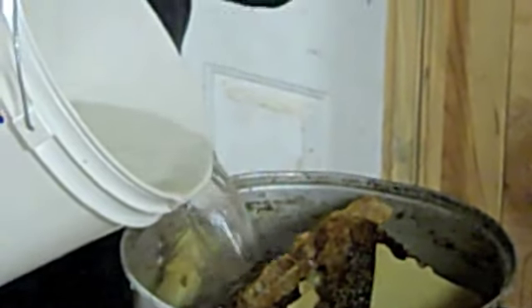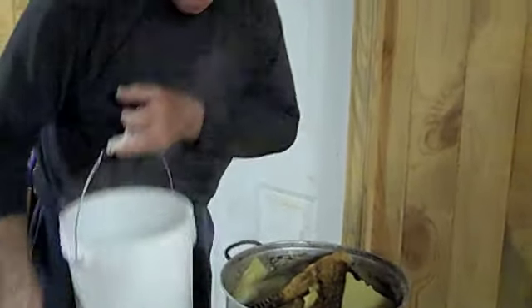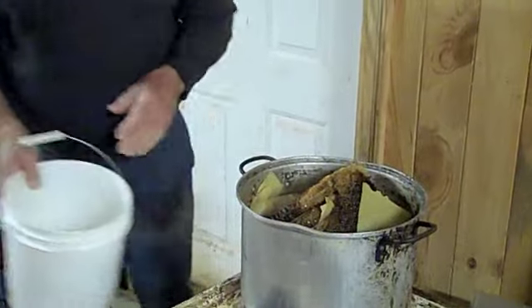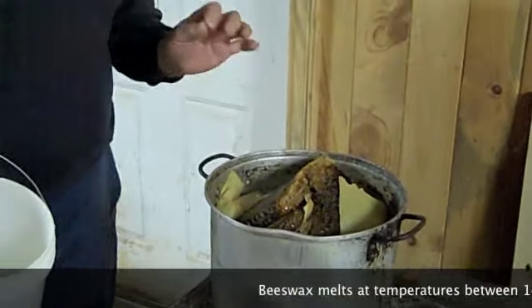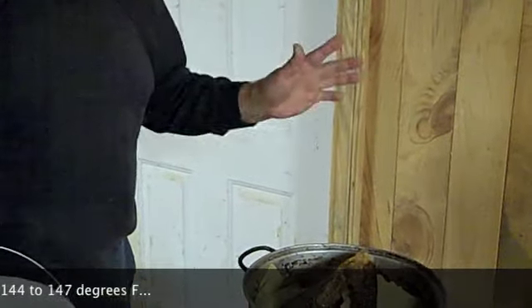Alright, here we are, we're going to put our water in. I try to get it as hot as possible out of the tap. I'm not going to fill it completely up — the water level is just maybe right here. Once this comes to a boil, just at a boil, I'm going to cut back to this and show you how to strain it and come out with a clean cake.